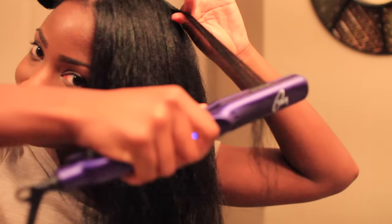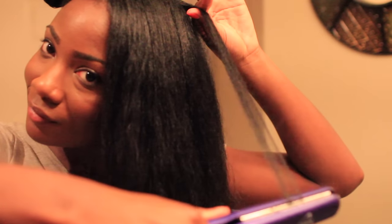This is the end result. I put my hair in four large bantu knots to create these soft waves, which I actually like better than just plain straight hair — it just adds more pizzazz.